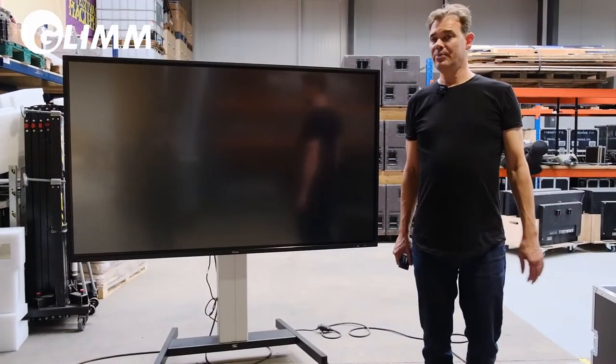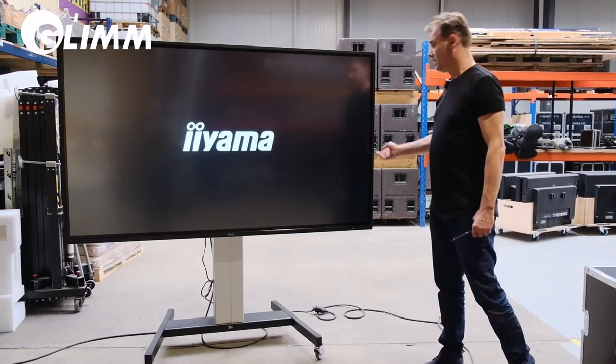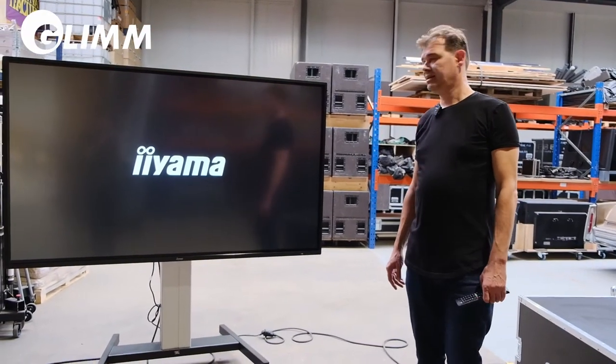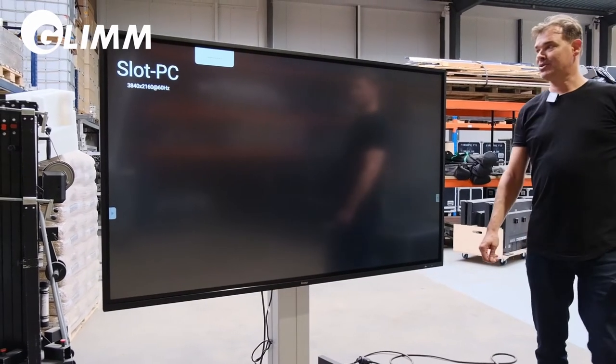When the screen is assembled on the lift, I can use the remote control to activate the screen with the standard screen menu. It takes a few seconds.